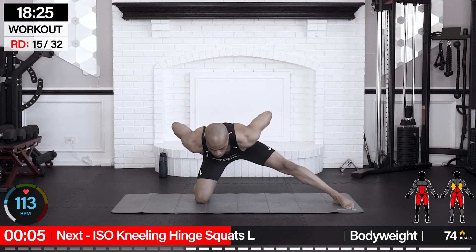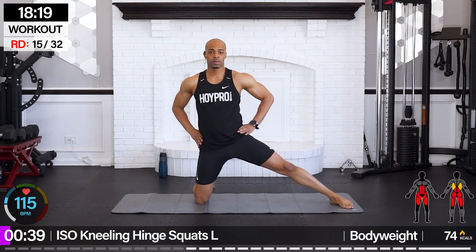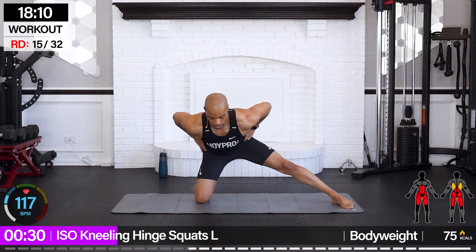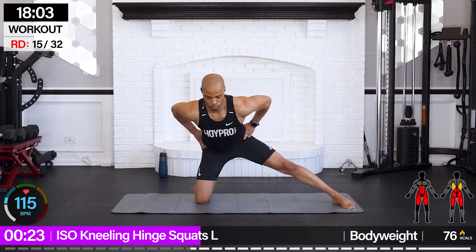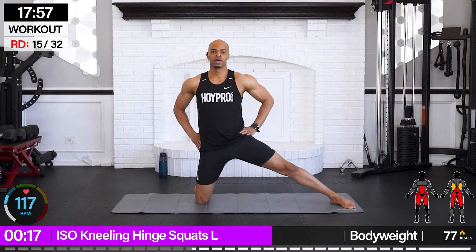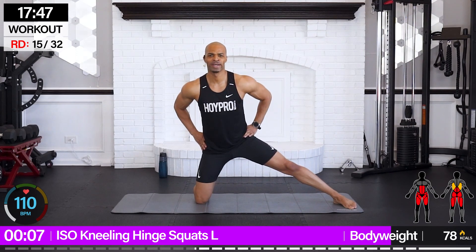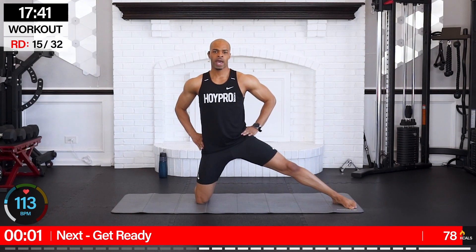Iso kneeling hinge squats — right leg is out, left knee is down, hands on our hips. We're going to hinge back and bring it up. Don't flex through the spine — you want a nice flat back as we hinge back. Excellent hip opening here; it's going to help us when we go for our squats. We're isolating the legs so we're feeling for any kind of weaknesses. Push that butt back, strong back, and up. Adductors are working.